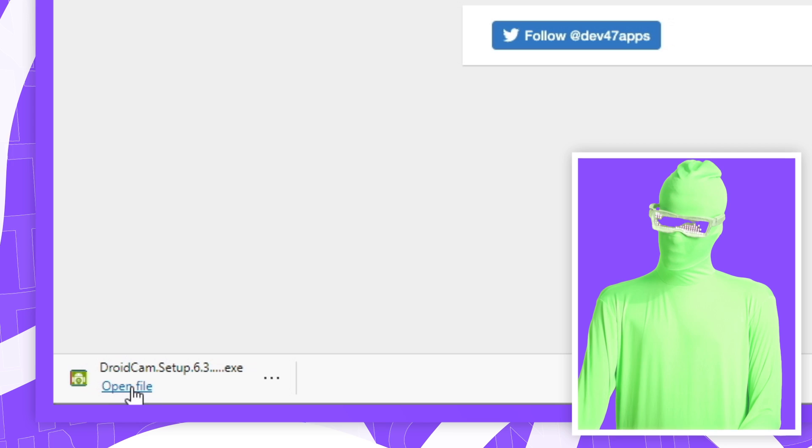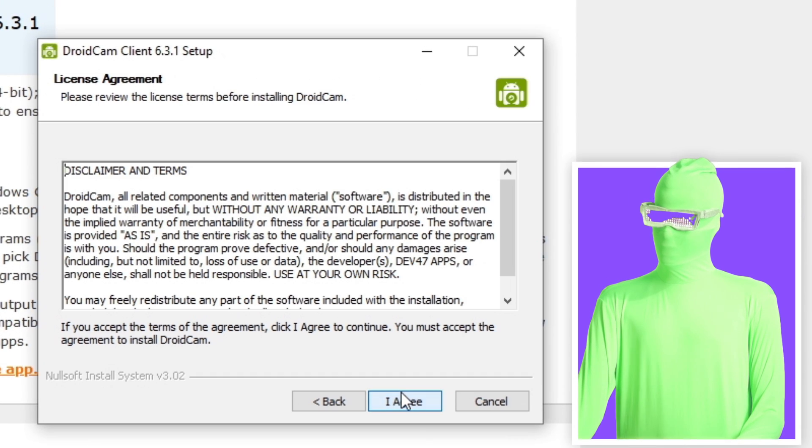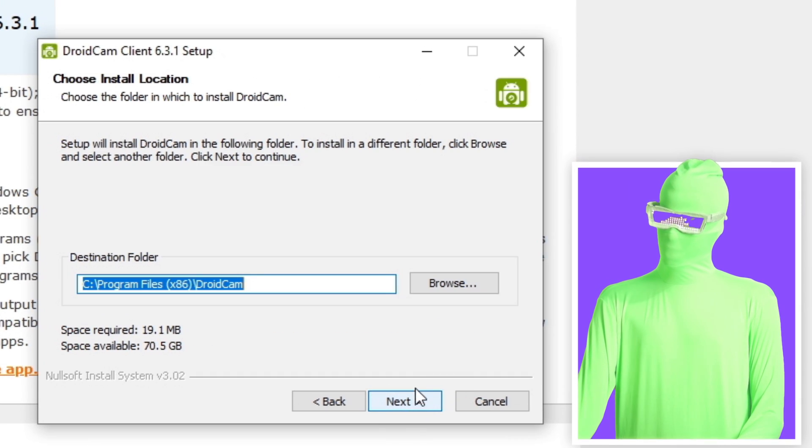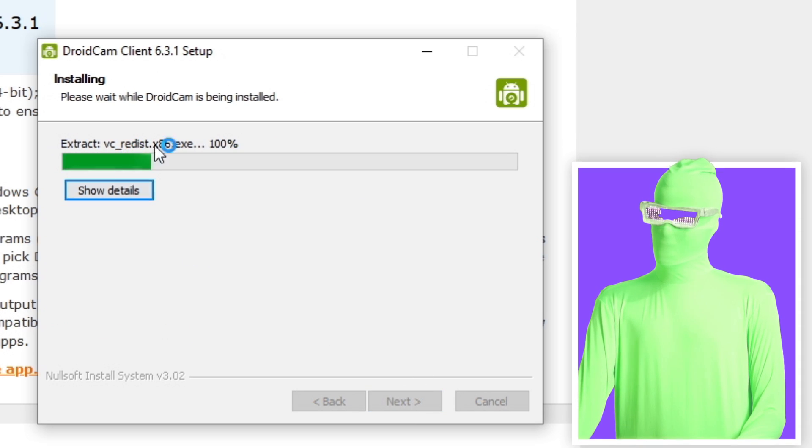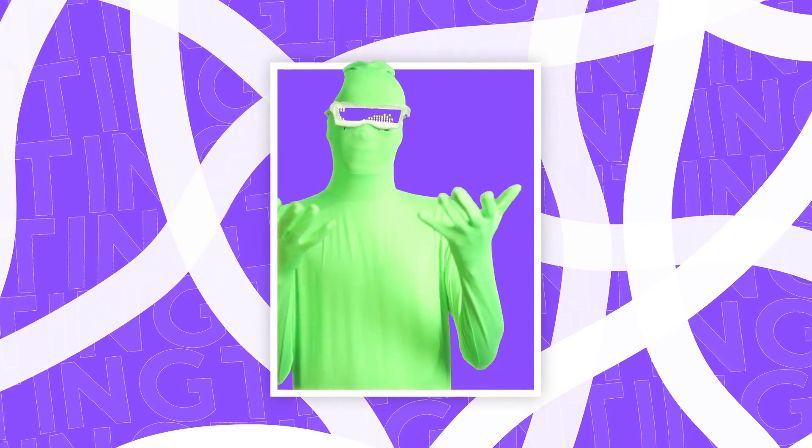You should then see the installation start. If you're on Edge or Chrome you'd want to click 'open file' down here — it should open in the same way. Then click Next, then I Agree, then Next again, then Install. Now you should see the installer running, and now you're finished on the PC side of things, at least for now.